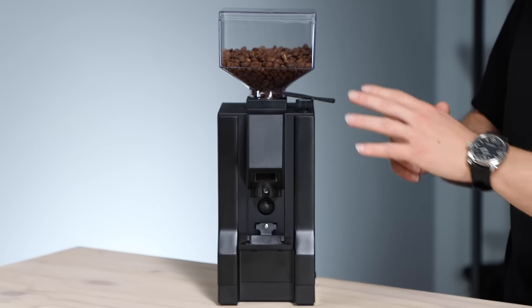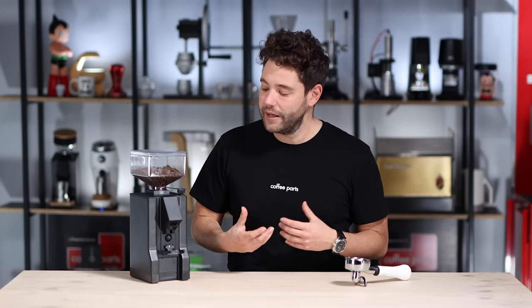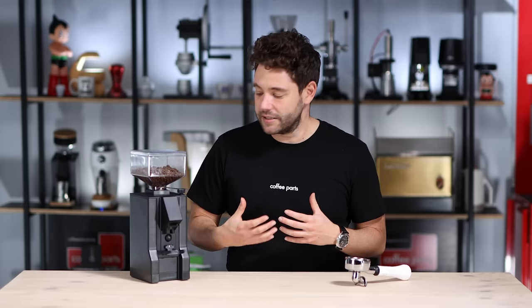It's using the same body, worm drive, and hopper. Where it varies is it has a smaller blade — 50mm blades — and it doesn't have hands-free operation, so you do have to hold the portafilter while grinding. Also it doesn't have a timer, so it grinds while the micro switch here is being pressed.